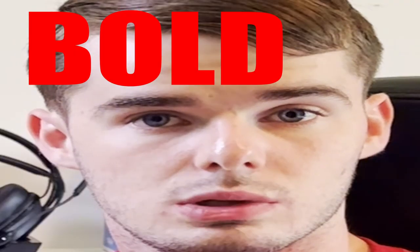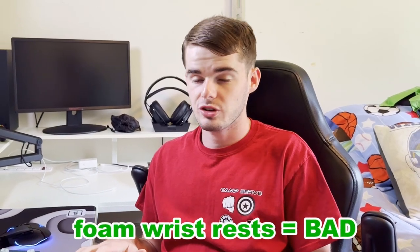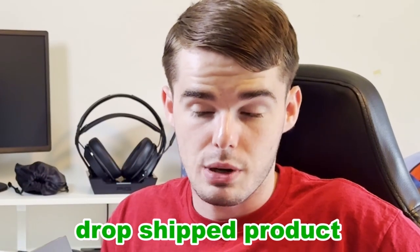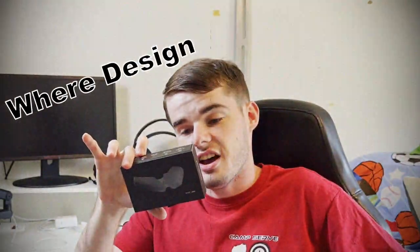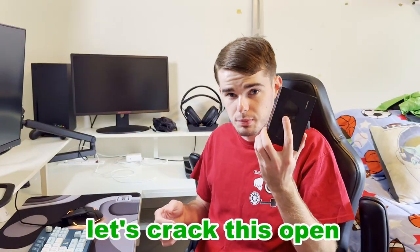I'm not gonna lie, I'm a fan of bold claims. I recently saw an advertisement for a product that claims to reduce carpal tunnel and claims that foam wrist rests are bad for you. There's a product called the Carpio 2.0. I bought one. The first thing I did before I bought one was check AliExpress because this screamed dropship product — but it's not. It literally says on the back 'where design meets ergonomics.' It claims to be much, much significantly better for your wrist than a traditional wrist rest. Let's crack this open and see if it does anything, or if it's an overpriced piece of plastic.